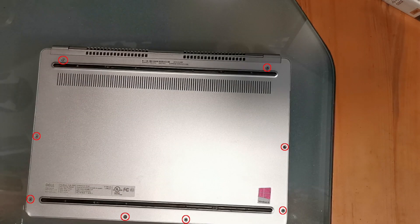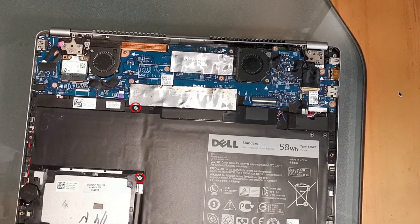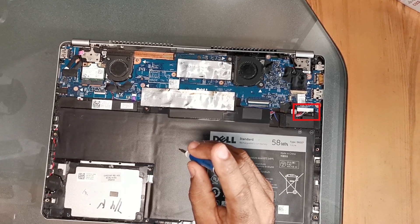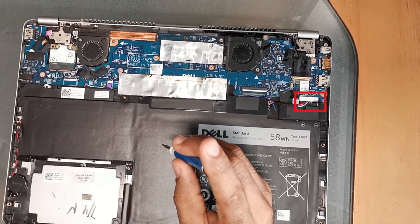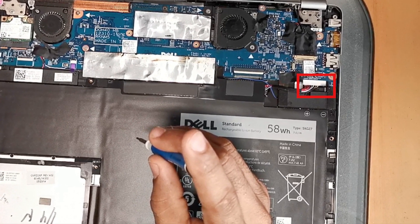To open the laptop we need to loosen the following screws and two more to remove the battery. During this whole process I never removed the battery — I suggest you do it. Lucky me, nothing happened to the laptop. The red rectangle is the battery connector; that's the one you have to remove.